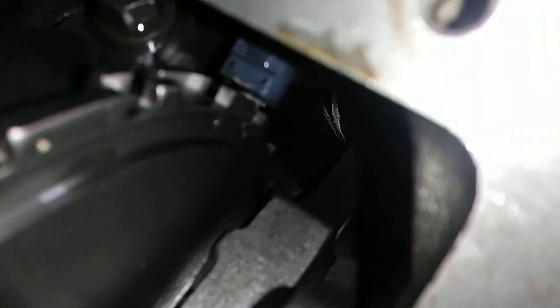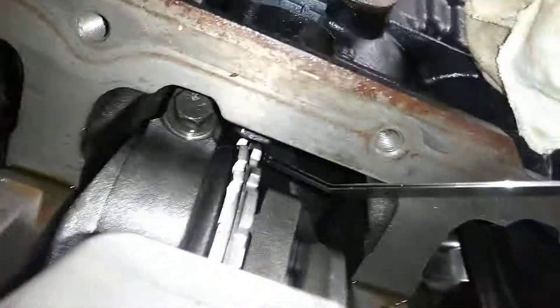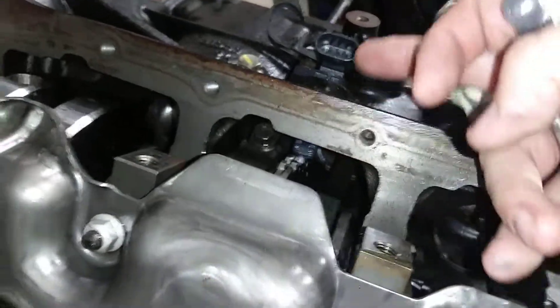I've got the LX9 upside down here and I went ahead and measured the gap between the sensor and the actual crank. It's going to be tough to see, but it appears it's around 37,000ths of an inch. I'm sure there's a spec on that from GM, but I just checked it really quick with some feeler gauges here — 37,000ths, maybe a little bit more or a little bit less.